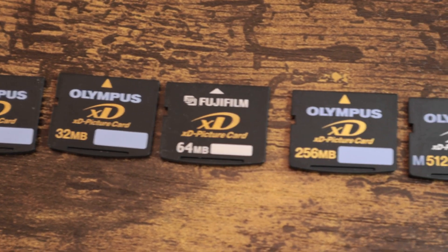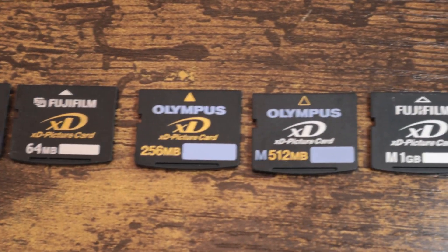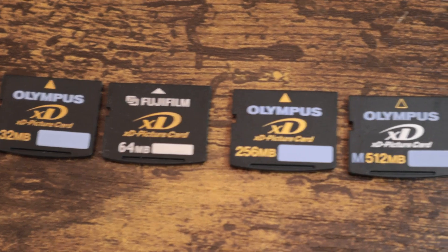Hi, Kevin from Prickly Pear Camera here. I've been in the camera business for 15 years and bought and sold thousands of cameras, camcorders, and lenses.